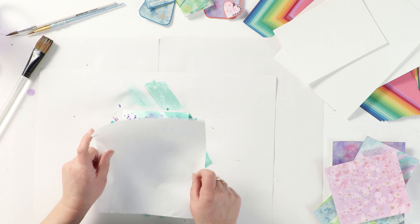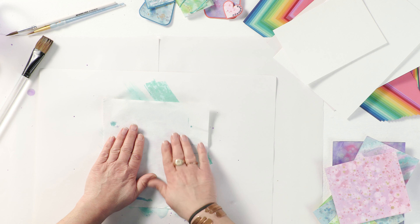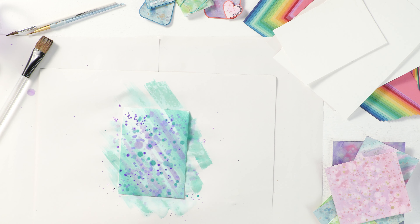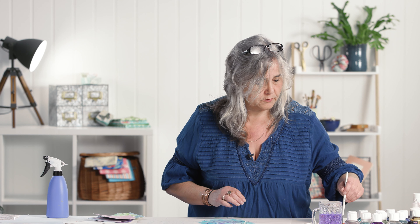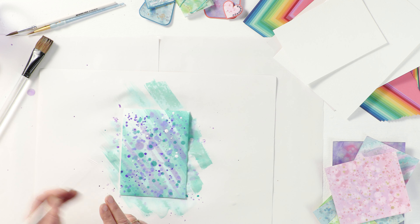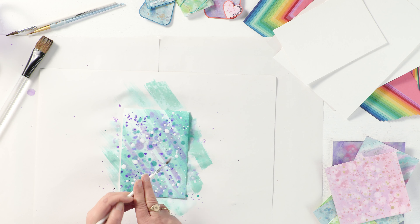I'm going to blot that because it's too wet for me at the minute. You can see very little ink has actually come off on the blotting paper because it's soaked into the watercolour paper. I'm then going to add a little bit of white using that same spotting technique. This white ink is completely undiluted, so it will actually stay on there as a distinct colour.